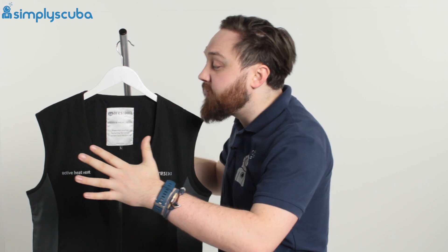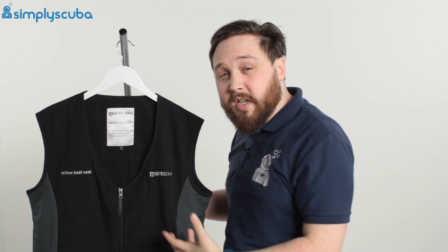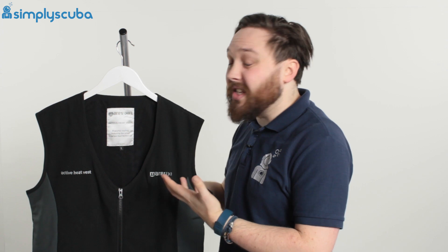The vest itself is very, very thin, so it's not going to add any bulk to your undersuit underneath your dry suit. What's great about this is that it's all self-contained, so it's all inside the dry suit, which also means you can wear it out and about when it's cold outside — if you're walking the dog or whatnot, you can throw this on and it will keep you nice and warm.